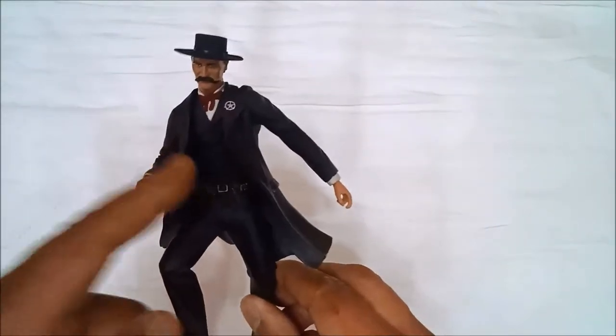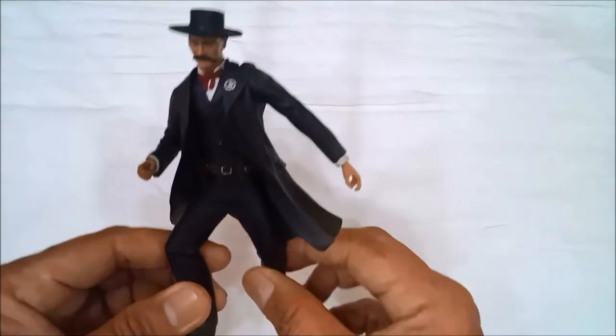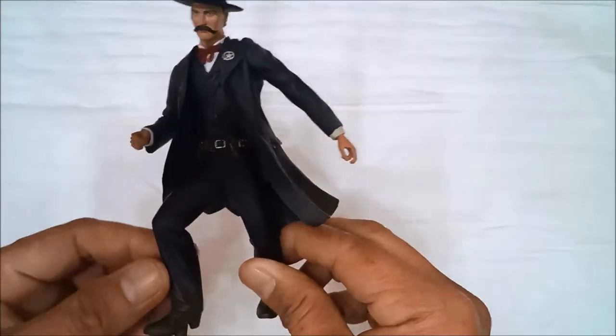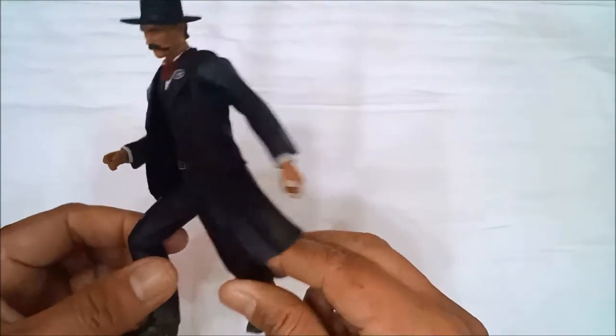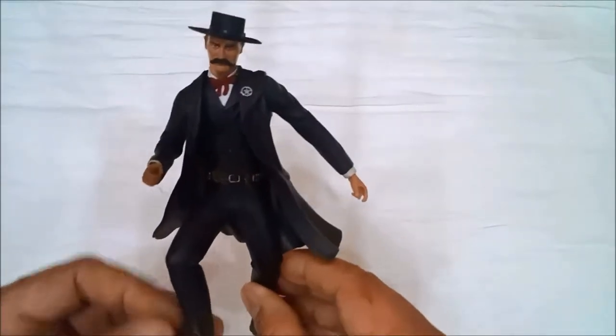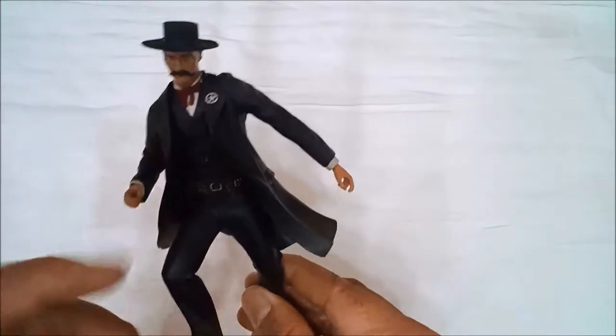This is Wyatt Earp, the deputy marshal of Tombstone, Arizona in the 1880s — where the famous gunfights at the OK Corral took place. His companions were Doc Holliday and his brothers, including Virgil Earp.